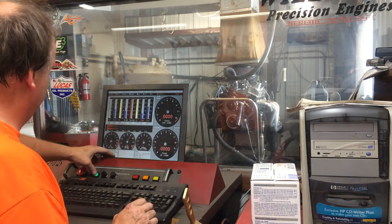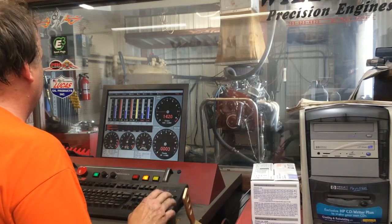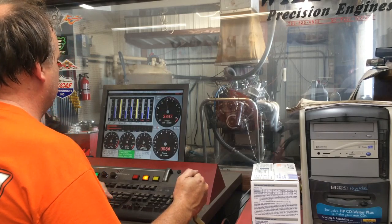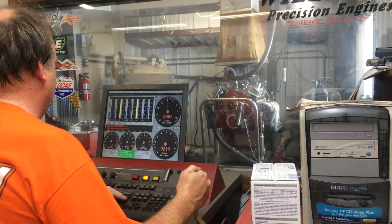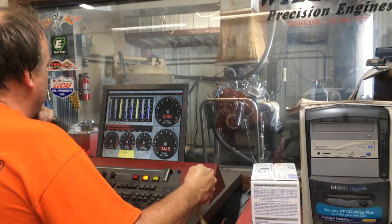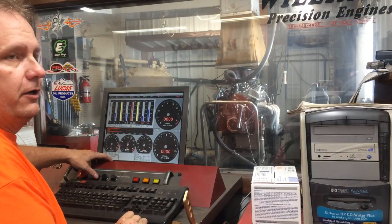Here we go. We're back down to 150 degrees again.